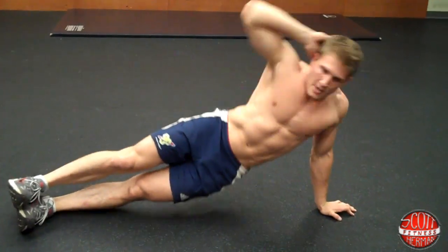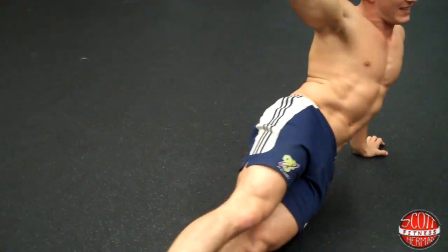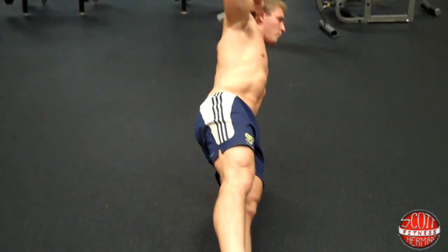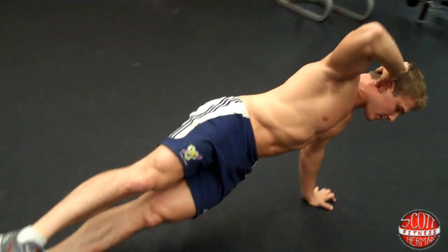Breathe in. Breathe out as high as you can. Come down. Keep everything flexed, keep your core nice and tight. Down — just like that.